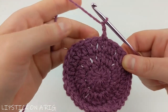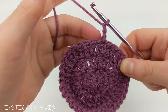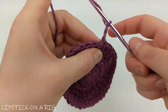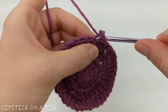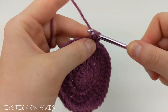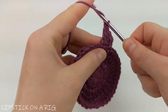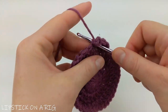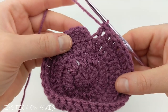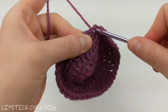From here we're just going to place one double crochet in each stitch in our row, but we're going to place our double crochet in the back loop only. Working in that same stitch, only work in the back loop of each stitch for the rest of the row. When you get to the end you should have a total of 36 double crochets in the back loop only and a chain two. Slip stitch into the top of your first double crochet just like before.